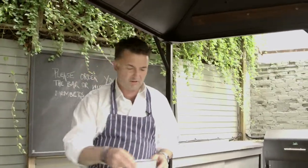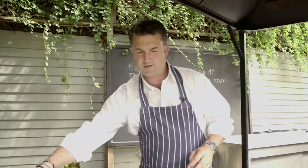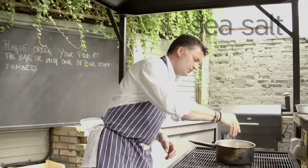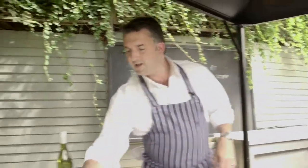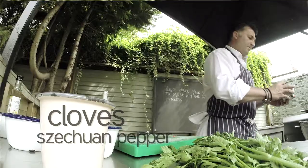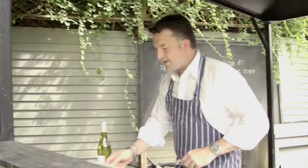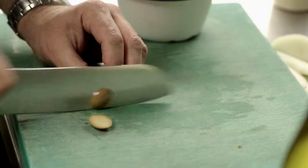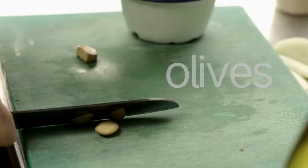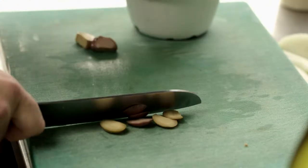Drop some dried thyme in there, a good pinch of salt, along with the cloves and the Szechuan pepper. I love putting the Szechuan pepper in there because it just gives it that different element. Next, we'll do some olives — I always find it easier, as opposed to pipping them, to just take lovely little cheeks off. One job and it's done. We've got about six olives for this.